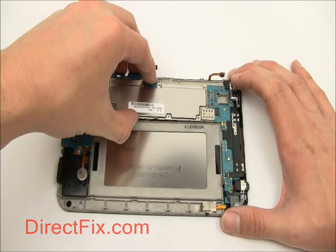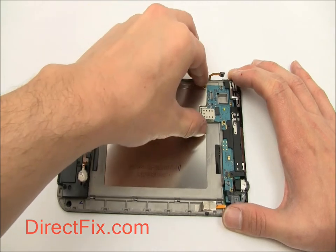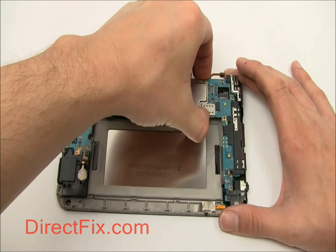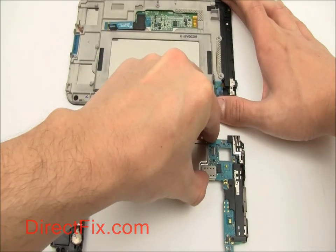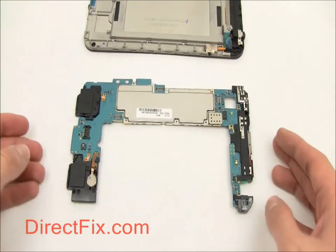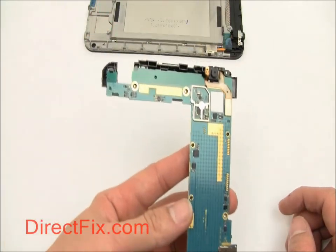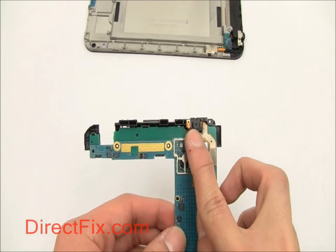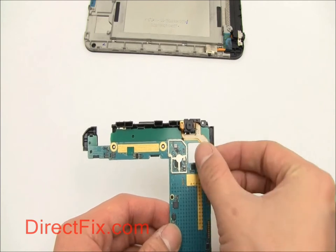With the screws and connectors removed, you can now lift the motherboard from the unit. At the top of the motherboard is the front facing camera held to a plastic frame. Remove the connector for the camera and gently pull the frame from the motherboard.